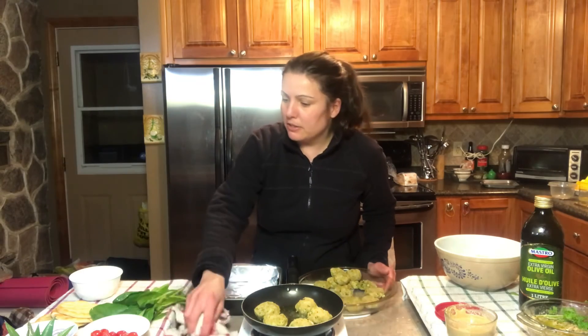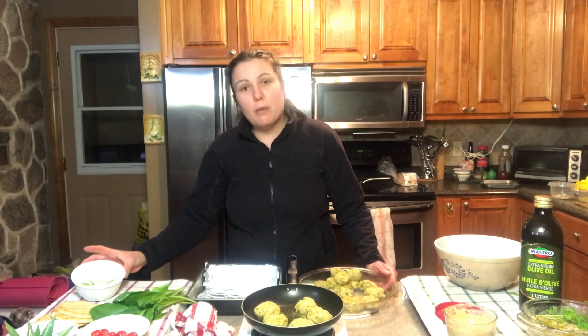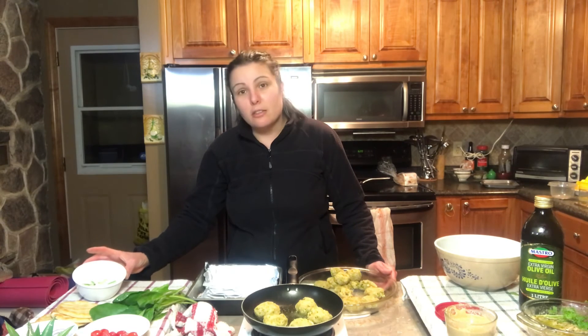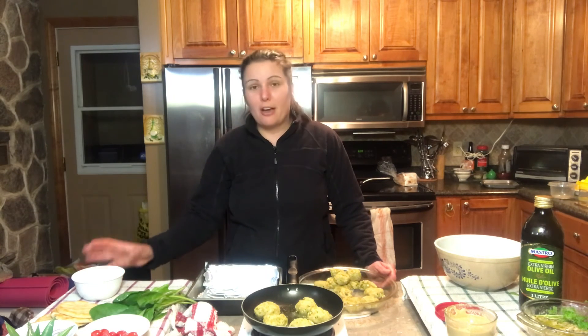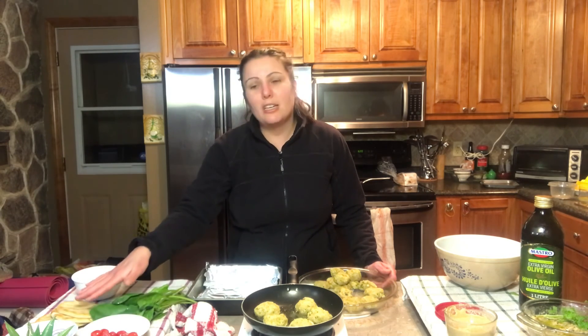Now I've also prepared some garnishes for the falafels. I've made a homemade falafel sauce which you can find on our channel. I have some nice fresh spinach, some cherry tomatoes, red onions, and some nice bread that we can eat them with.